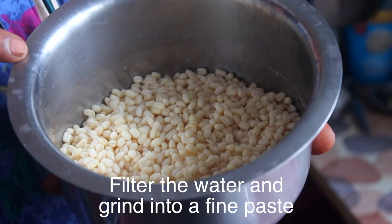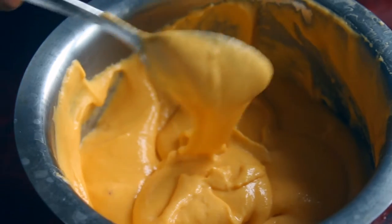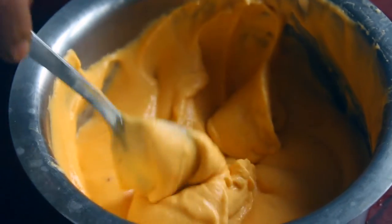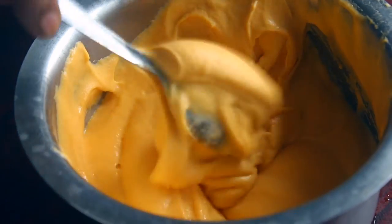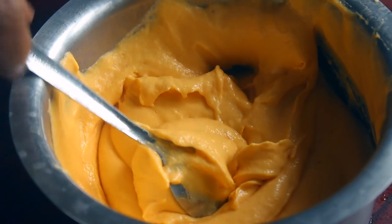It will be nice to make it. Mix it in for 3 minutes. It will be nice to mix it in — it is light and soft. Put a little bit of kesari powder.